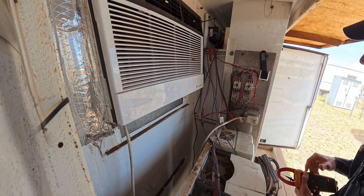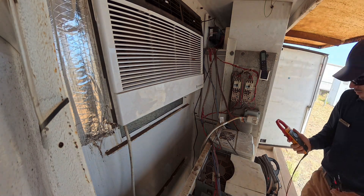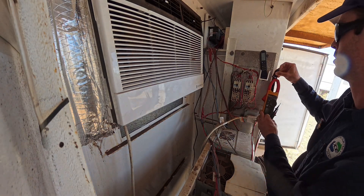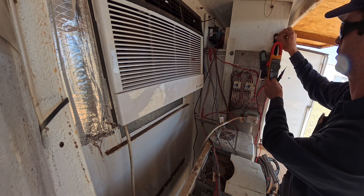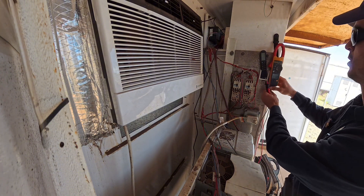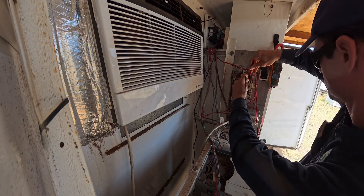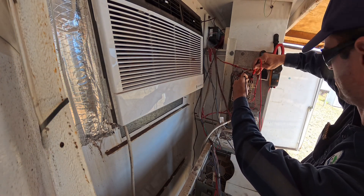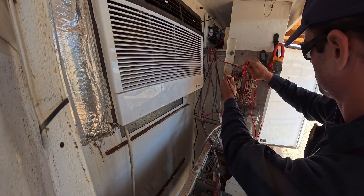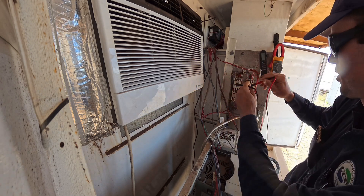We can power them back up, check voltage, then bump them and see what the amperage reads. Let's just see what our supply voltage is coming in. Reading 42, 42, 380... 42, 42... 42, 42, 42.